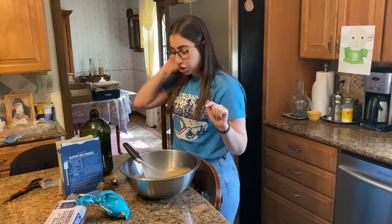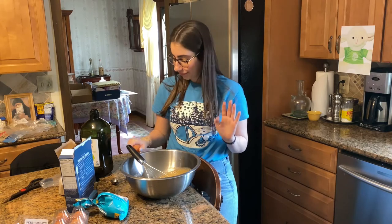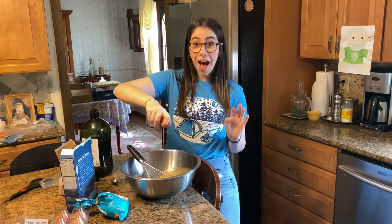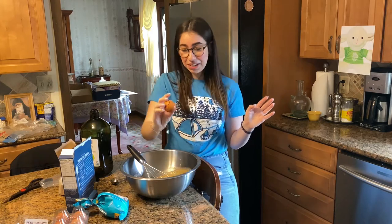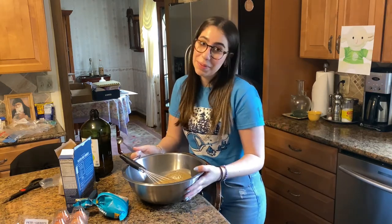All right, so next you're going to want to crack an egg into the mix. We're going to try a one-handed crack — this might go really bad. I did it! Now after you crack your egg, you want to do the two tablespoons of water, so I'm going to get six teaspoons of water and I'm going to take my bowl with me.